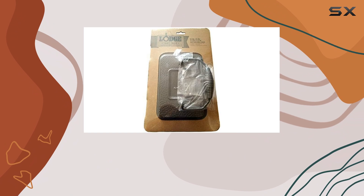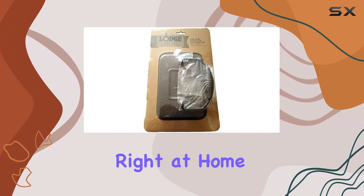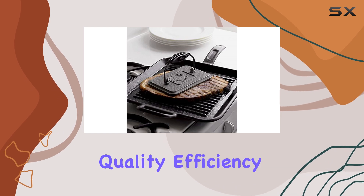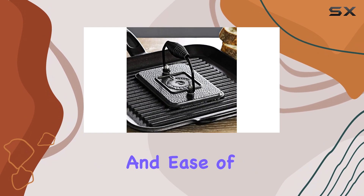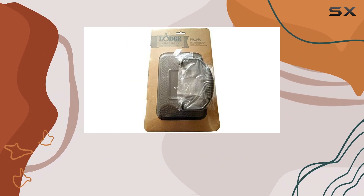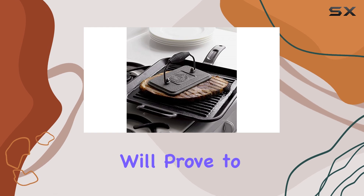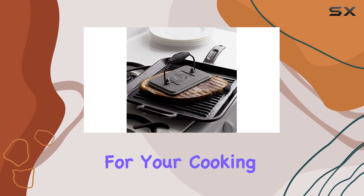In conclusion, if you want that cafe-style sandwich experience right at home, the Lodge Grill Press is a must-have. It delivers quality, efficiency, and ease of use, all at an unbeatable price. Whether you're a seasoned chef or a novice in the kitchen, this grill press will prove to be one of the best investments you can make for your cooking endeavors.